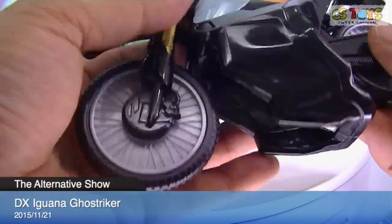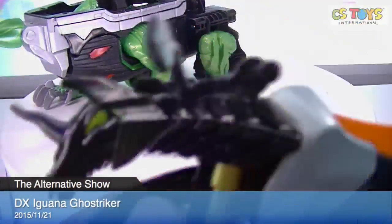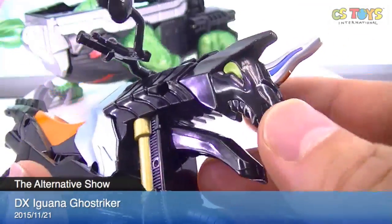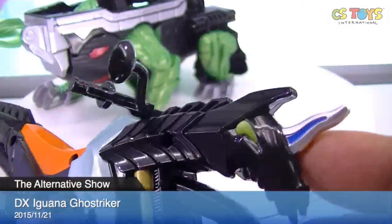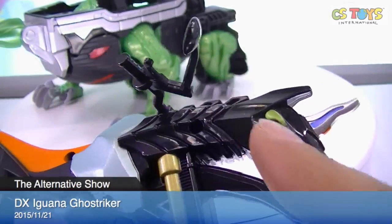There is some gimmick where they transform into something — I will find out. For the front fork, it's connected, and it looks like a unicorn design, kind of. I'm not sure.